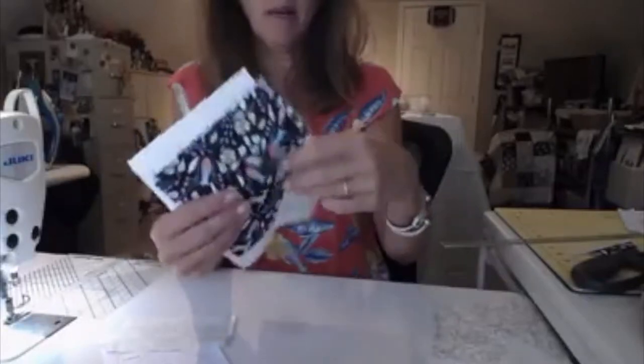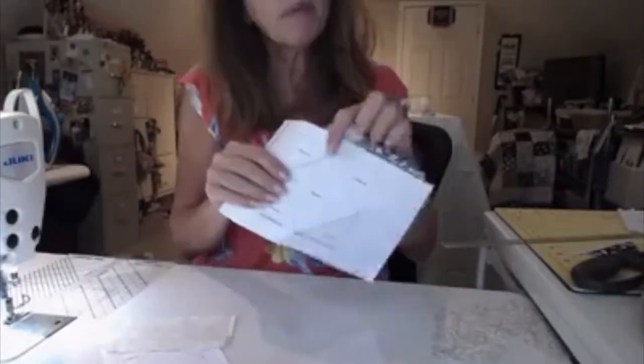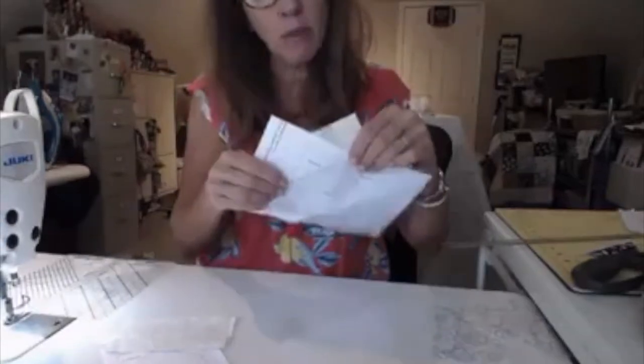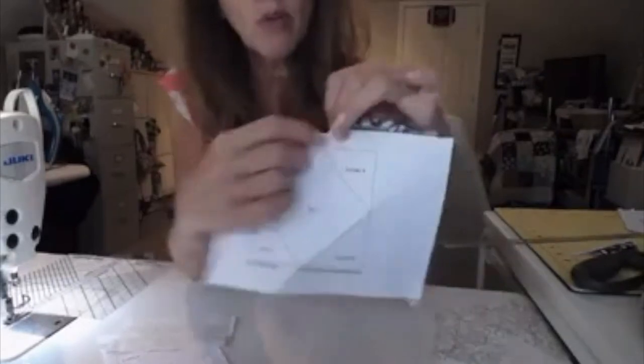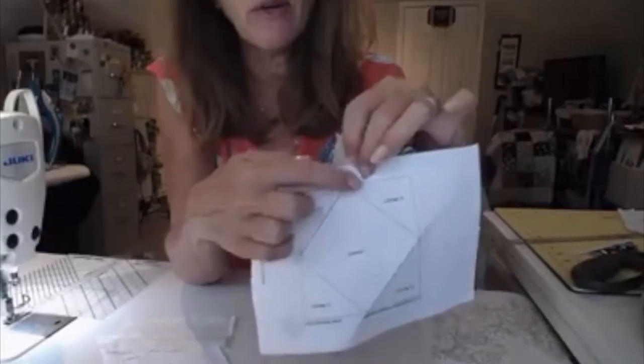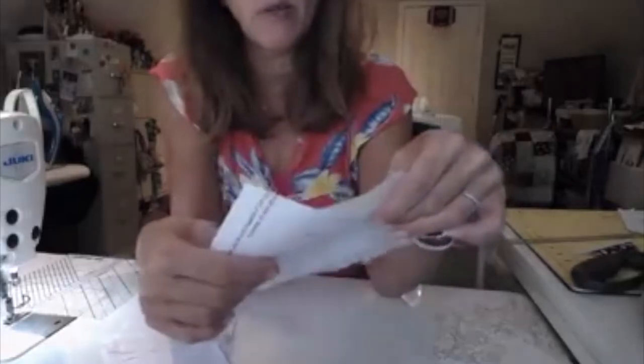Remember, when you're sewing on the line, you want to be one hair over — a scant quarter of an inch — so that when you fold the piece back, it doesn't end up being too small. So we'll be right next to that line, a little scant quarter of an inch. We've sewn our first piece on or close to the line. Remember, we want to go down to a smaller stitch length, really small. That helps to perforate the paper so that when we take the paper off later, it will be easy. We also want to sew through the two outer seams out here, past the lines, so it'll hold everything in place when we go to put our next piece on.